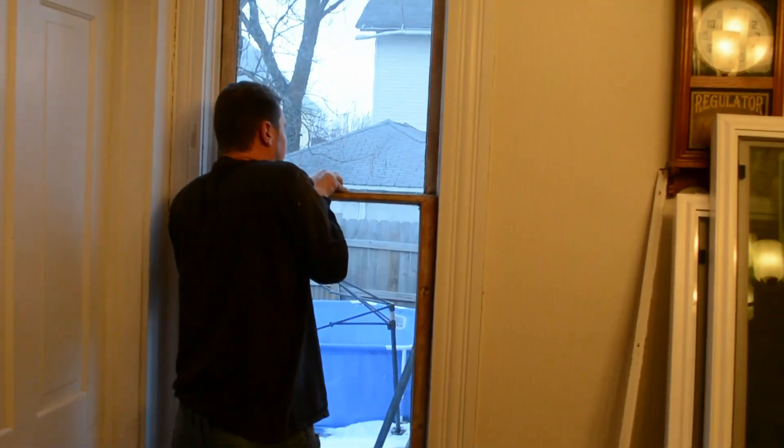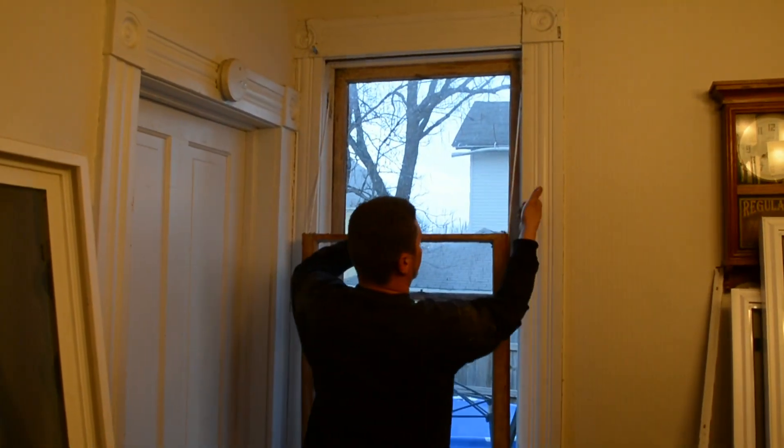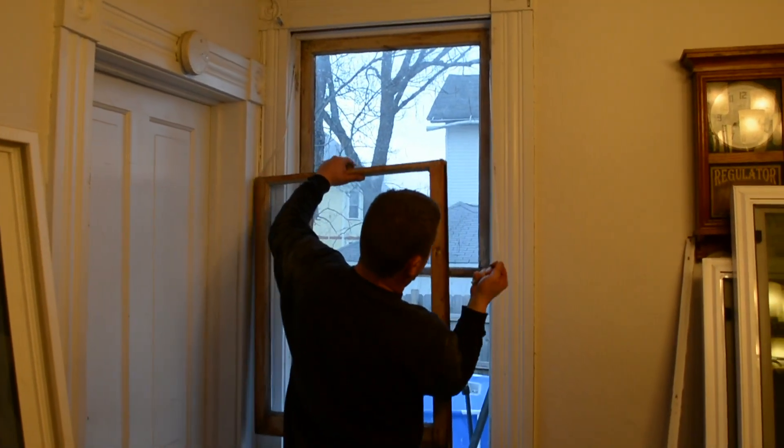Go ahead and lock the window and take your first sash out. You got ropes on the side — just pull them on out.